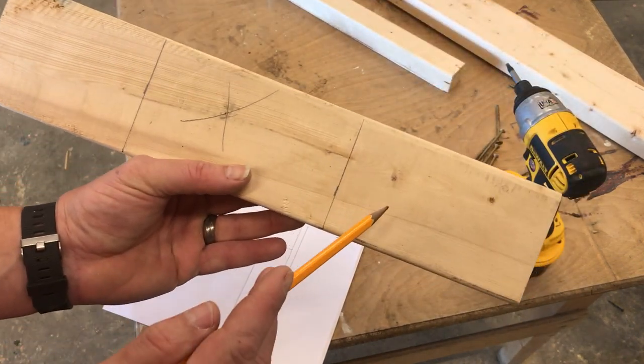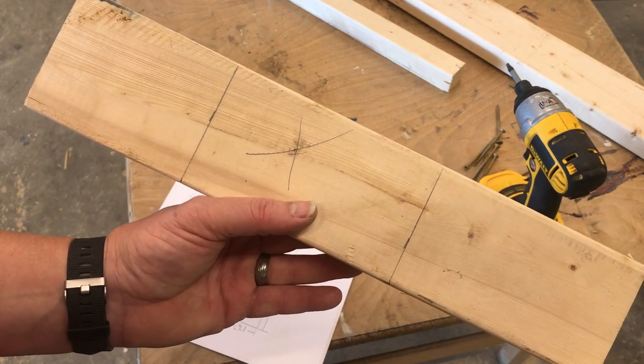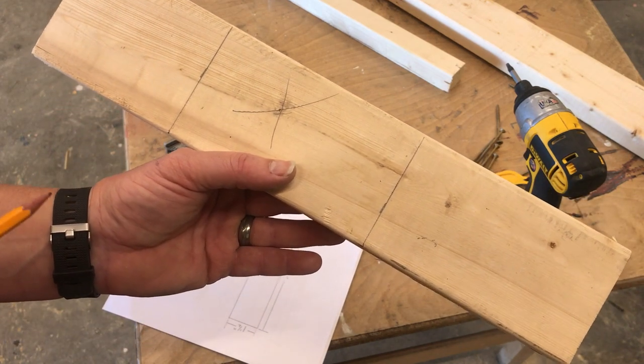I place an X on the board to tell me what's my waste. So now I have two pieces — here's my top leg, here's my leg on the right. Now we're going to go to the miter saw and make these cuts.